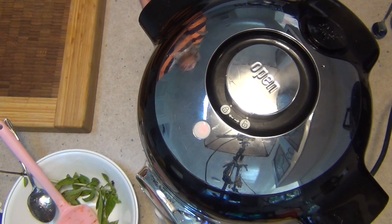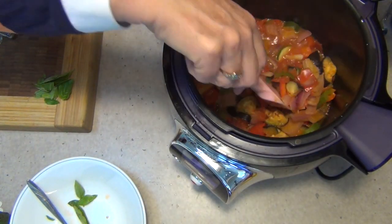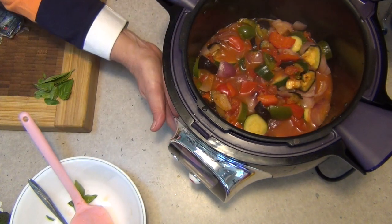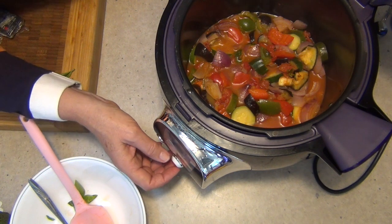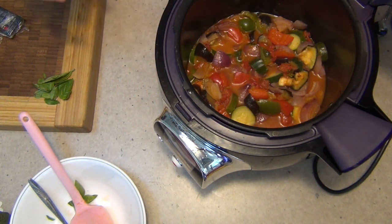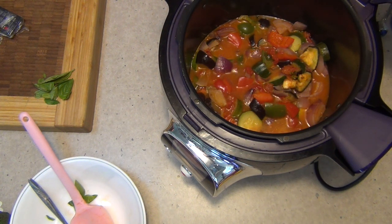If there's too much liquid, or if the vegetables have reduced right down, you can put it on the browning function and reduce some of that moisture. Reveal time — ready for the fog! Give it a little stir. All those vegetables are still intact and it smells absolutely fine. We're going to put it on the browning function and just reduce that moisture down a bit. Do we want to stop the cooking? Yes. Now we want to go to manual and then to browning. It will start to bubble away and the excess moisture will reduce, which will intensify the flavour — at this point the flavours are quite diluted by the extra juices from the vegetables. We just let it bubble away until it reaches the consistency you're happy with.